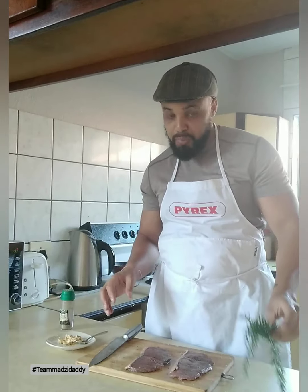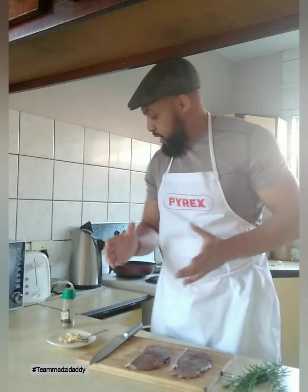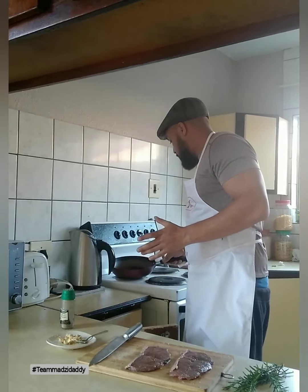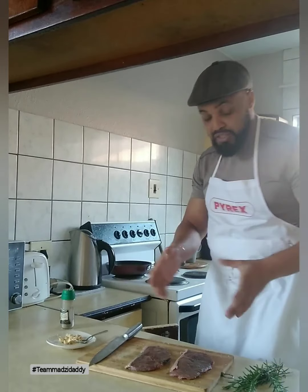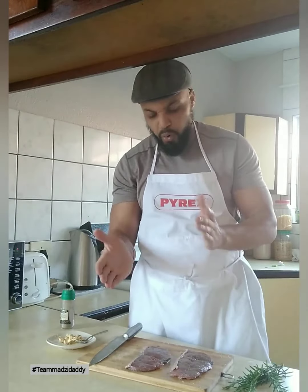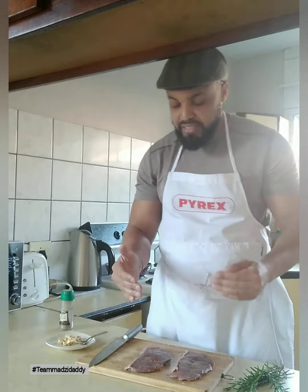We're also going to be using some rosemary for this one. Depending on how you like your steak, I'll put some oil on my skillet, get it really hot, and then cook it for about four to five minutes on each side to make it nice and medium rare.